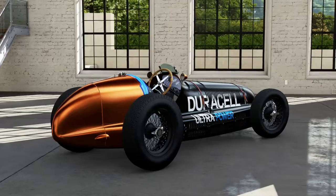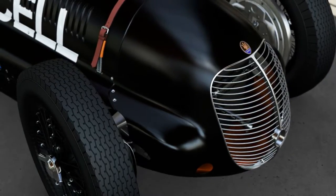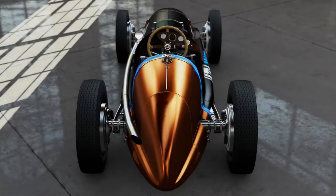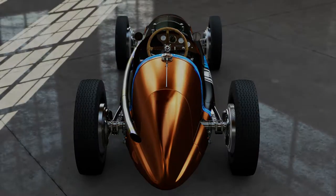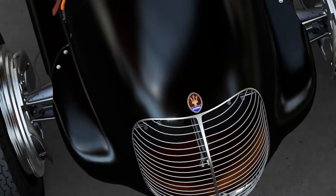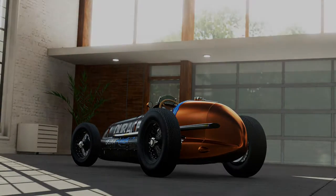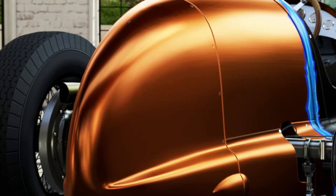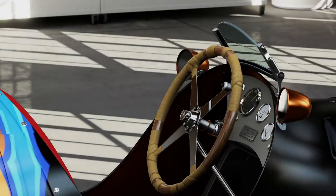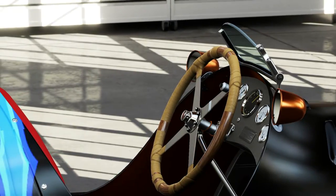Hello and welcome to the sixth episode in hopefully what is this series. We have a 1930s Maserati F1 car, the HCTF. This is an interesting car — it doesn't have that much horsepower, only like 500 and something horsepower, but it's from the 1930s, so the tires, let's just say they're not amazing. That steering wheel looks awesome.